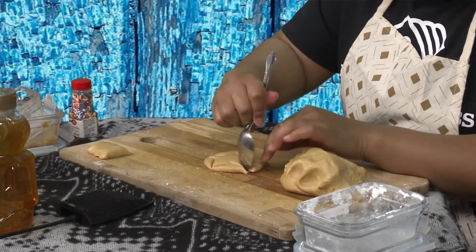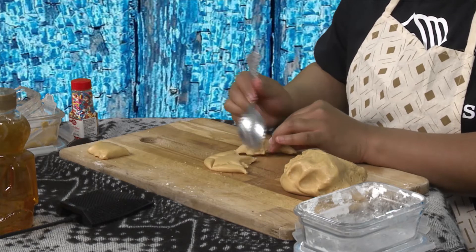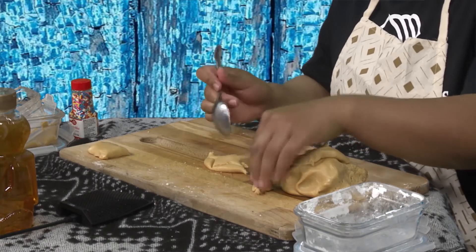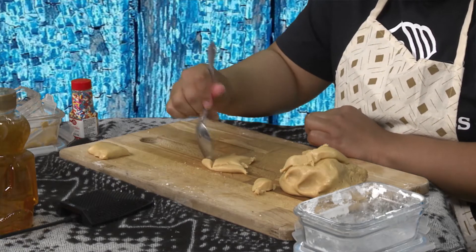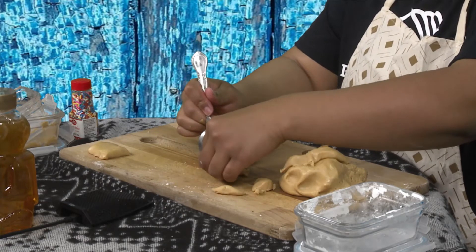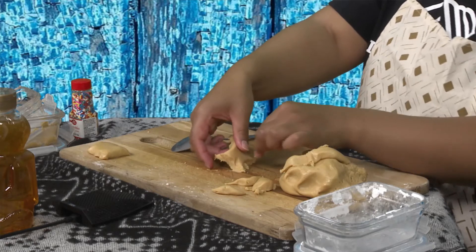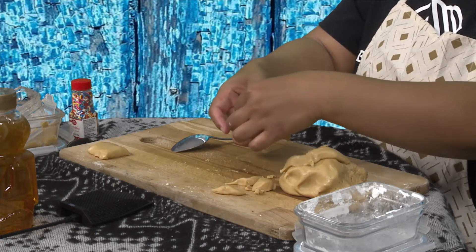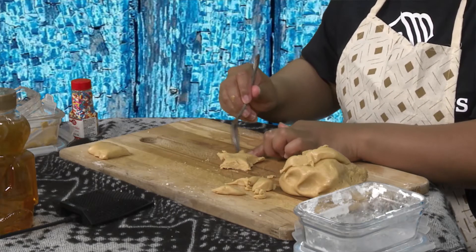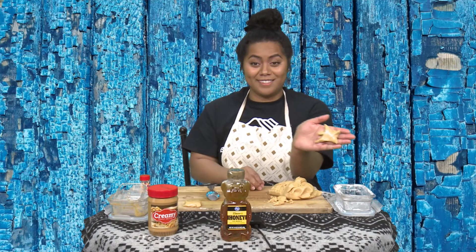I'm going to go ahead and cut this out now. And if you have any stencils at home, that's even better — you can just stamp it right onto your peanut butter Play-Doh. I keep wanting to say cookie dough, but this is not cookie dough. So we're getting our star cut out — it's a little bit rough, but here is a star. It doesn't need to be perfect, just make it to your liking. The more I play with this, the weirder it gets — there is my star.